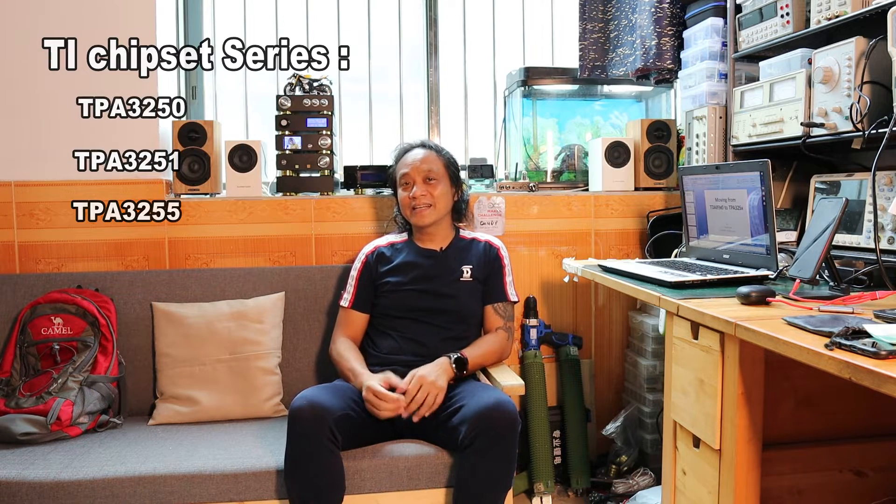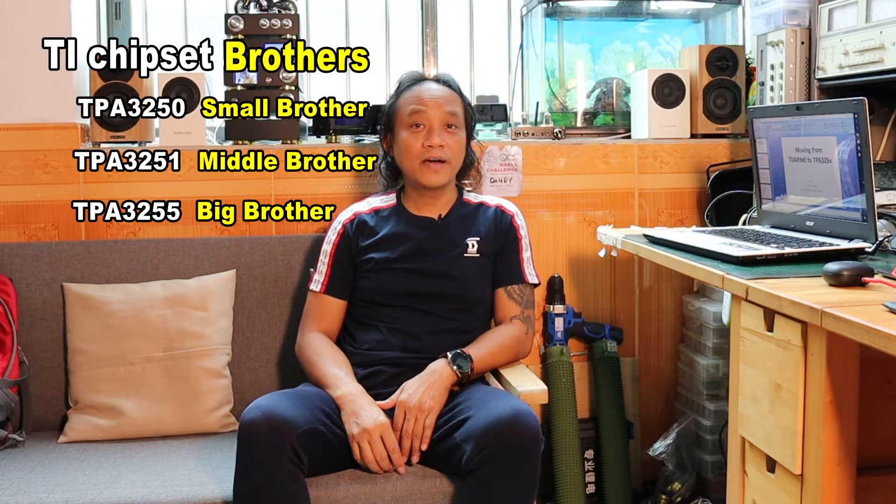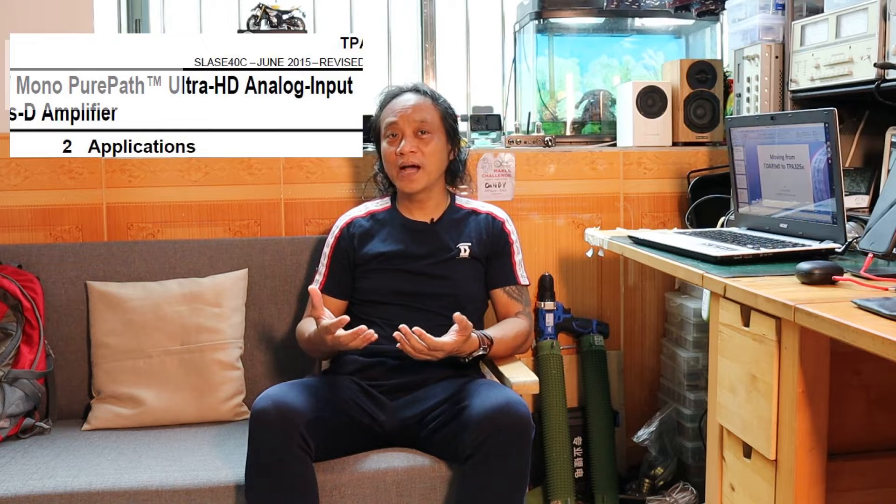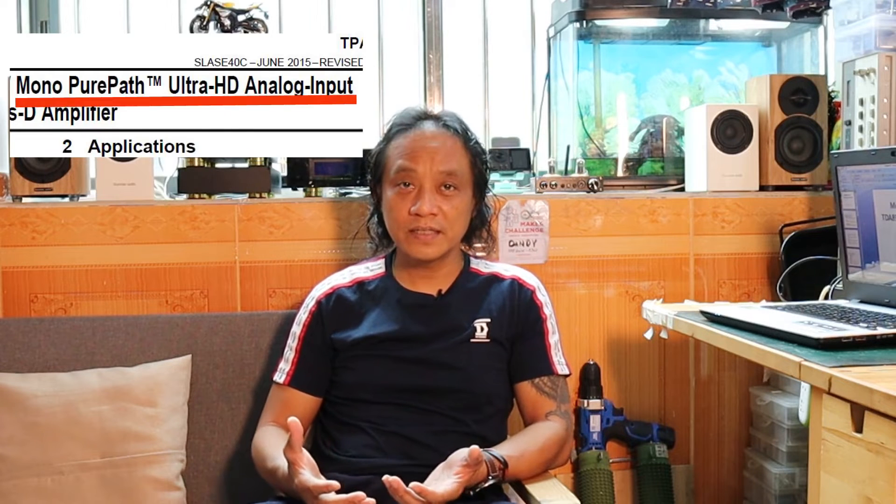I like that bloodline — you know, brothers. I consider the TPA-3250 the small brother, the TPA-3251 the middle brother, and the big brother is the TPA-3255. They call this chipset family 'Ultra HD,' which should mean high-definition audio, and the trademark is 'PurePath.' I don't know exactly what those mean right now, but I hope to understand once I get the chipset or ready-made modules available from e-commerce around the world.